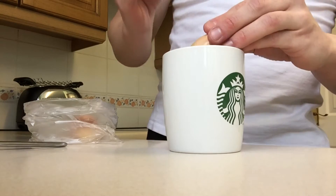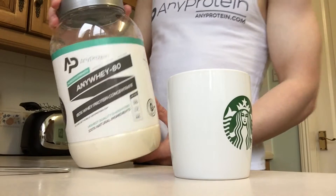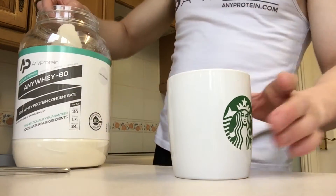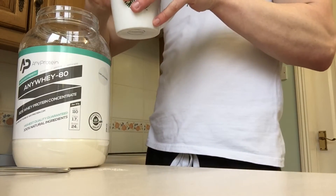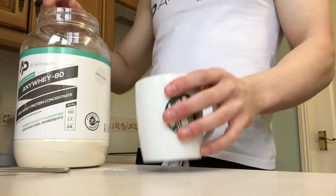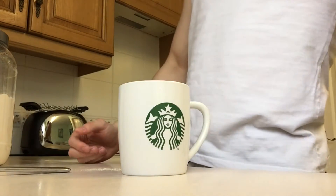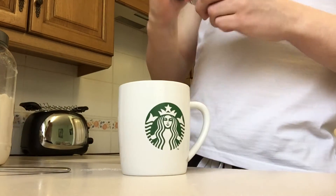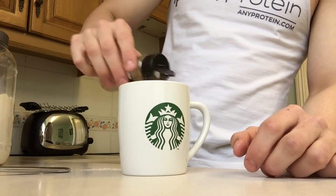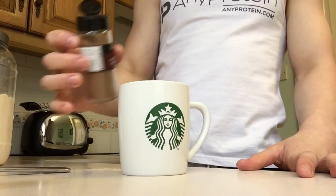Step three: we're going to add our AnyWhey 80 — one and a half scoops, so about 36 grams of protein at 24 grams per scoop. Then we're going to add our spices: ground cinnamon, about half a teaspoon of that, and nutmeg which is more potent so we'll go for a quarter teaspoon of that.